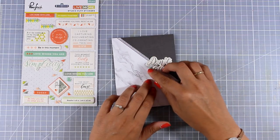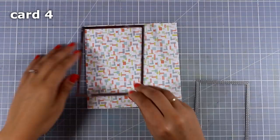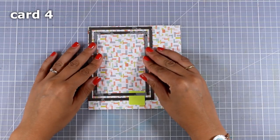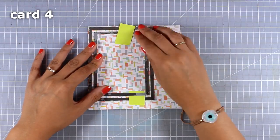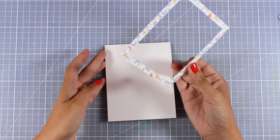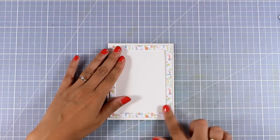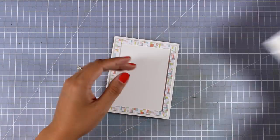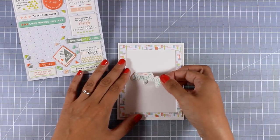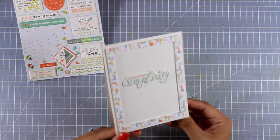Instead of stamping a sentiment, I'm sticking one of the puffy stickers that says 'don't quit' and a tiny sticker that says 'remember' — card finished. For the next card I'm using my stitch rectangle dies to cut out a frame. If you don't have these dies, you can use a paper trimmer or ruler and craft knife. I'm placing it on the card base with foam squares, then sticking a sticker at the middle that says 'there is beauty in simplicity' and keeping the card super simple.